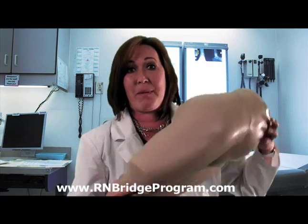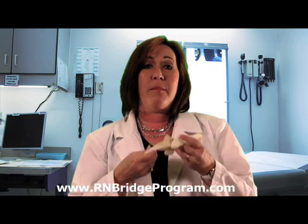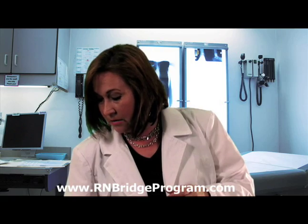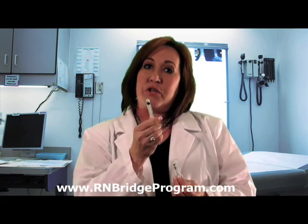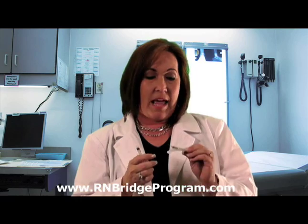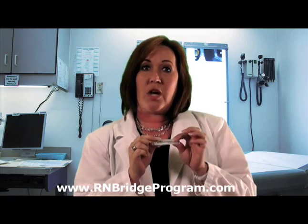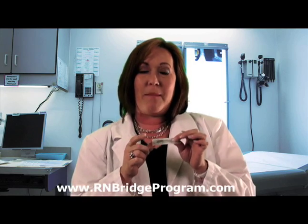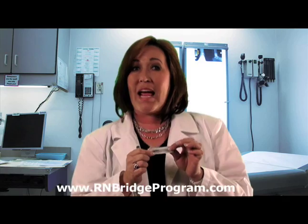Let's talk about some of the supplies that you're going to need when you're getting ready for this procedure. You need a pair of non-sterile gloves — we're not doing a sterile procedure, so non-sterile is absolutely fine. You also need your syringe with your medication, and then you need a one and a half inch long needle. We do a one and a half inch so we get deep into that muscle because it is an intramuscular injection, so we don't want to get into the subcutaneous tissue. We need to go deep into the muscle, and the one and a half inch is the most appropriate for this site. Then you need your alcohol swab.